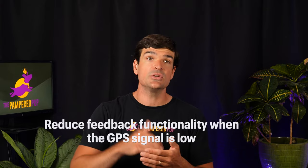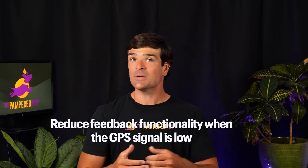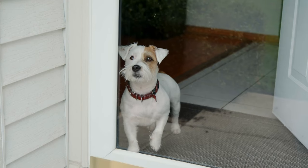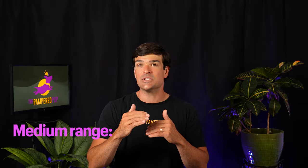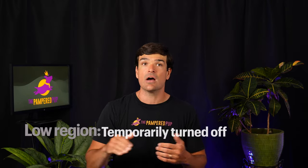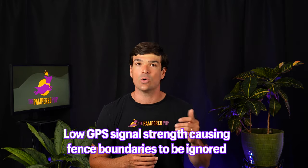The Halo Collar has logic to reduce feedback functionality when GPS signal is low, using the blue and pink sliders in advanced settings. This turns off static correction when the GPS signal is weaker — for example, if your dog is inside your house. When signal is in the medium pink region, fence feedback is set to return whistle only; in the low gray region, fence feedback is temporarily turned off. While the intention is good, I'm not the biggest fan of functionality relying on thresholds of something as variable as GPS signal strength. Be aware that low signal could cause fence boundaries to be ignored, and I'd advise against running a fence boundary close to or through your house.